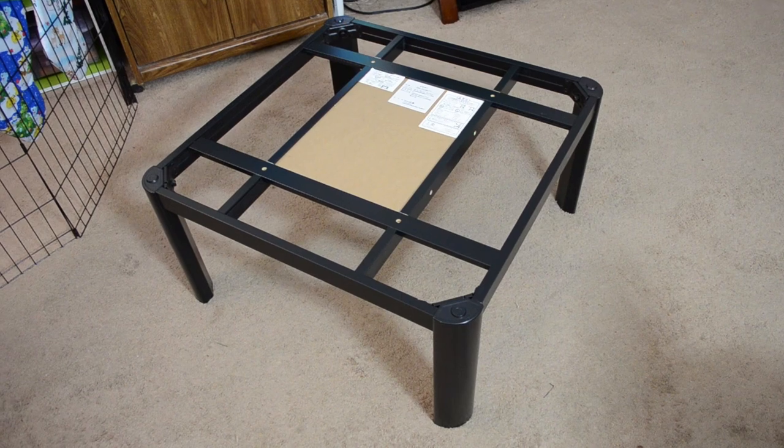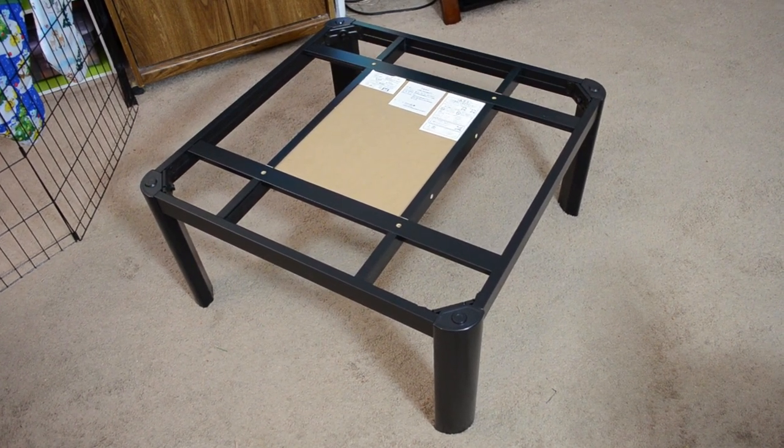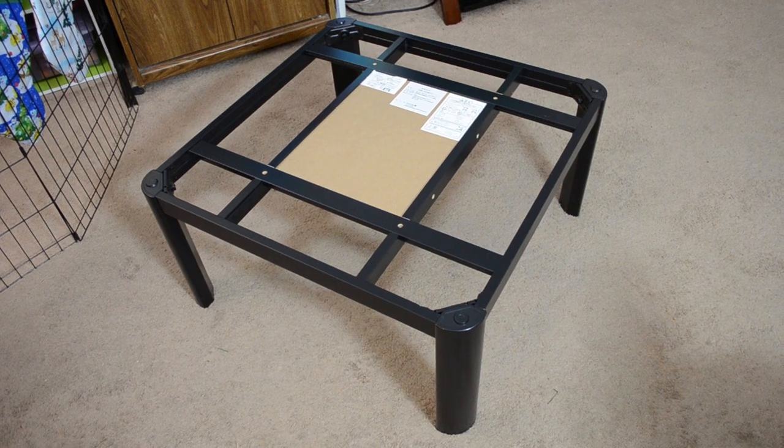This table's top is also reversible, so you can have a dark gray top or a light gray top, just depending on whatever matches your decor or your mood. We also take the futon off the table in the summertime and just use it as a regular coffee table.